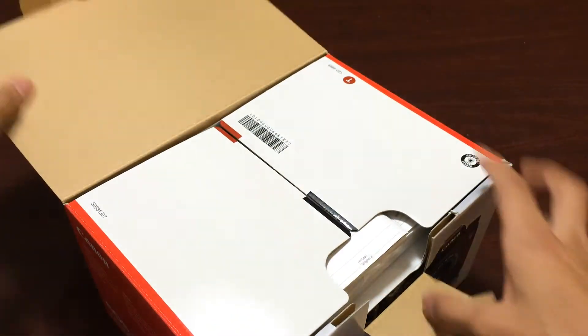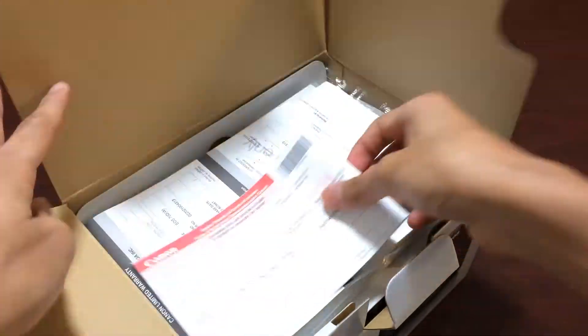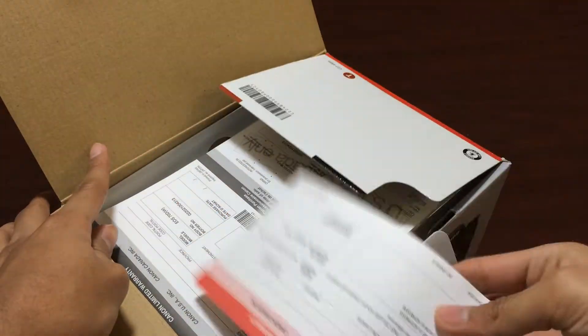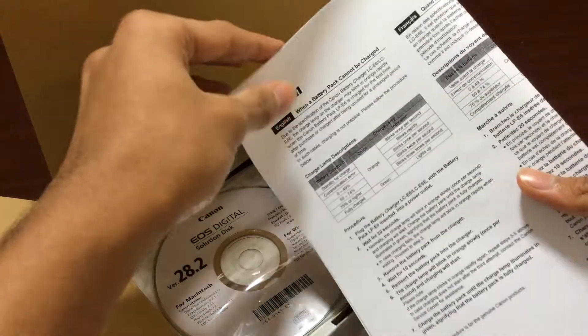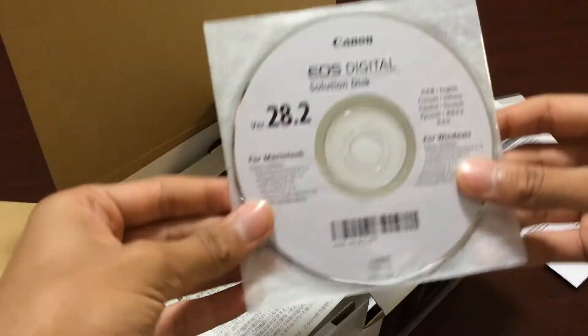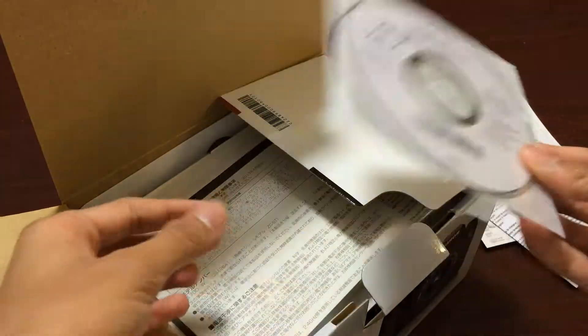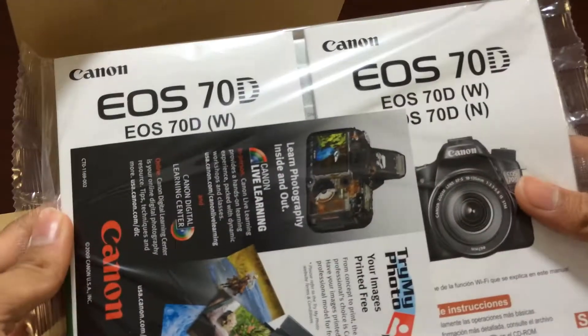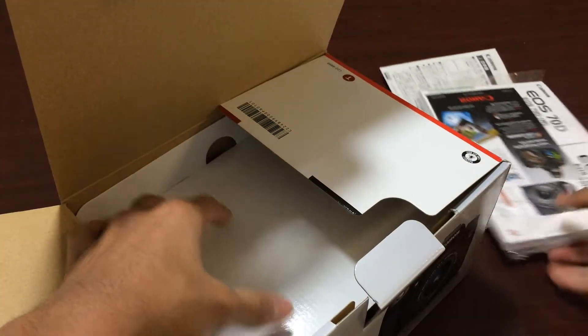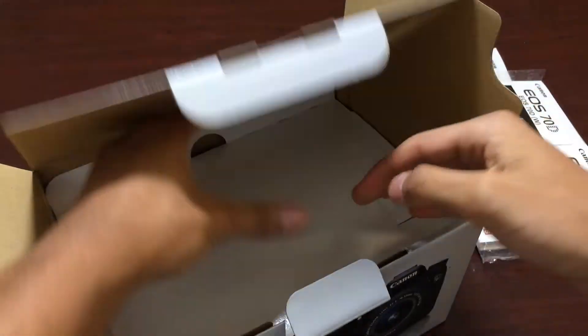I'm just going to start off by pulling this off. Here you got a warranty thing, some more warranty. You got some documentation, like a manual. Here you have a disk, other languages. Here are the actual manuals — they're the 70D. So I'll just put that off to the side.